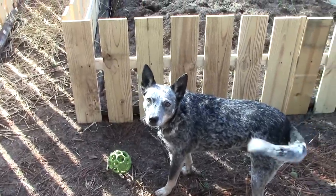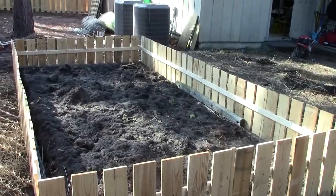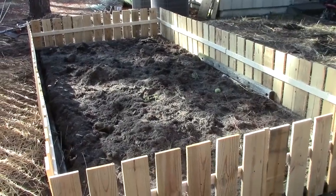I think we're ready to rototill. That's the next step — get in there with the rototiller, get this stuff all tilled up nice, and it's ready to start receiving plantings. Mix in some compost while we're at it, and that's about all there is to this project.